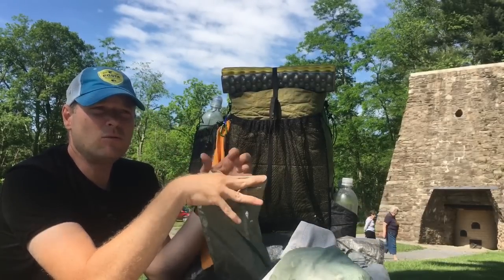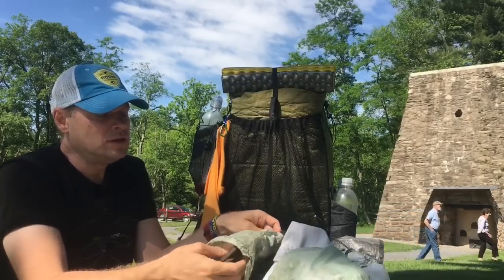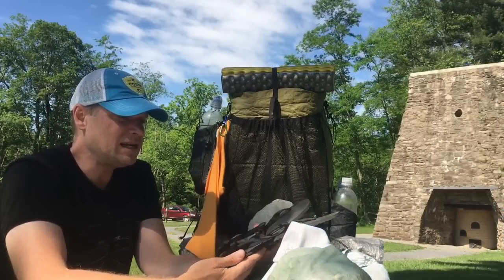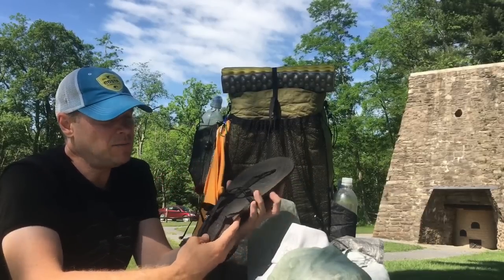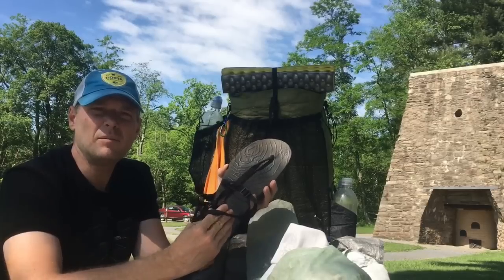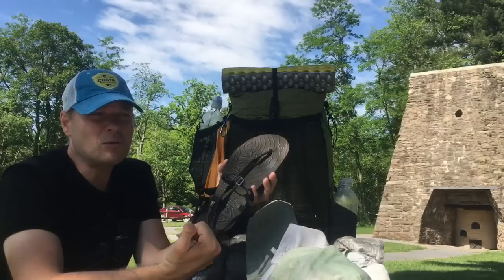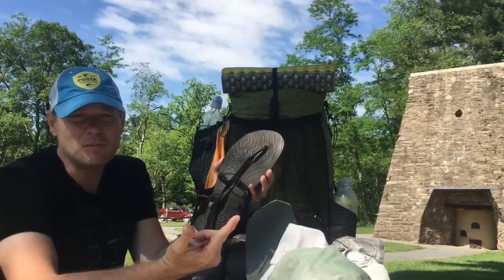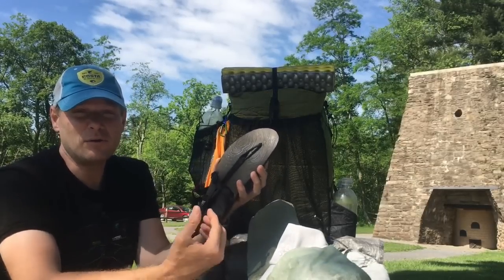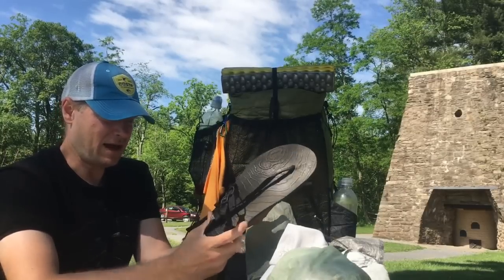The camp shoes I had sent to me are the Unshoe. I originally bought 97-cent flip-flops from Walmart and they were actually probably lighter, but I wanted these because they're more of a sandal — they hold on to your feet unlike flip-flops, which you can't ford a river with. I tried fording a river in flip-flops when Napster and I went to McDonald's and it was very difficult keeping them on. The Unshoe is a little heavier than flip-flops but does a good job.